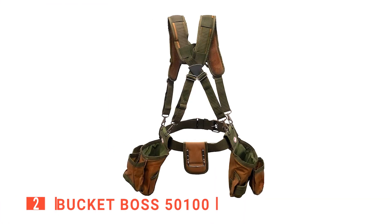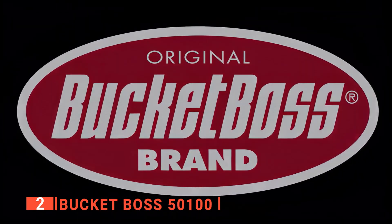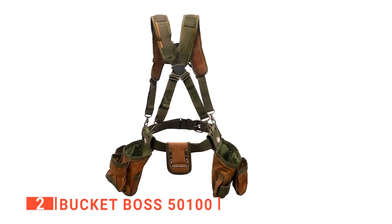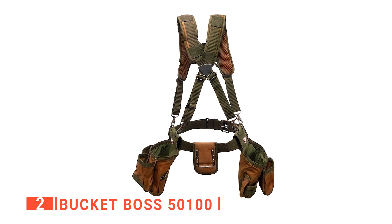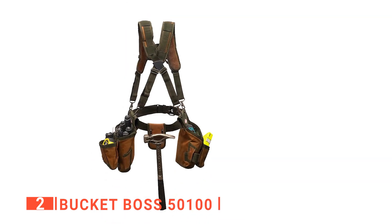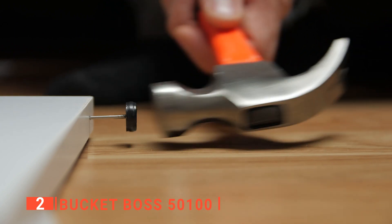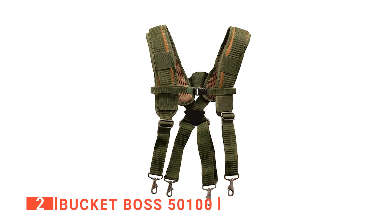The second product on our list is the BucketBoss 50100, a tool belt valuable for any mechanic or construction worker. The BucketBoss began back in 1987 when two men working on a job site in Minnesota found it far easier to carry their tools in 5-gallon buckets. They created the first BucketBoss organizer made of canvas, and the rest is history. This modern unit has been designed with suspenders for more effective weight distribution. It has two spacious main compartments for larger tools, additional pouches for smaller tools, and a metal hook for larger, more weighty tools like a hammer. The compartments are also detachable, enabling you to reattach them in your preferred position.